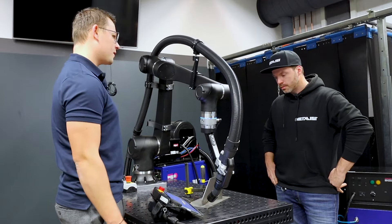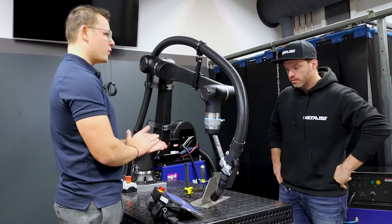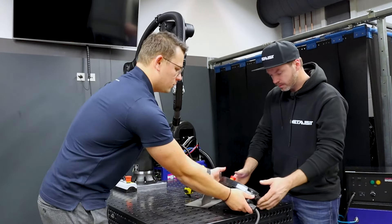This is how easy it is to teach a fillet weld. Now, what do you think — would you like to try it on your own? Sure. Here, you take the tablet.